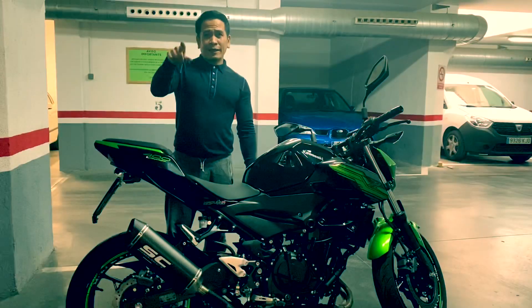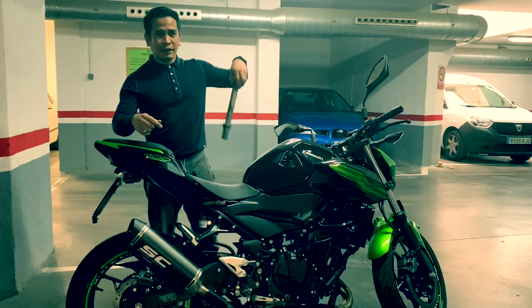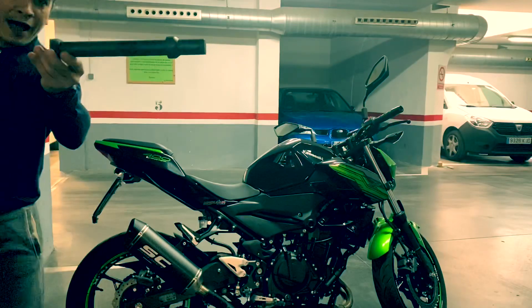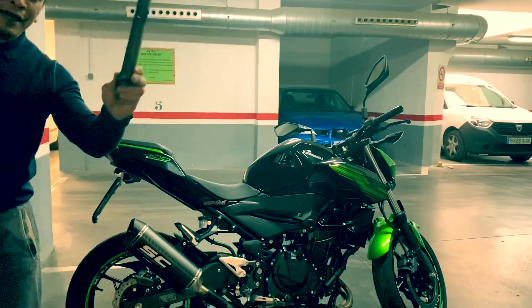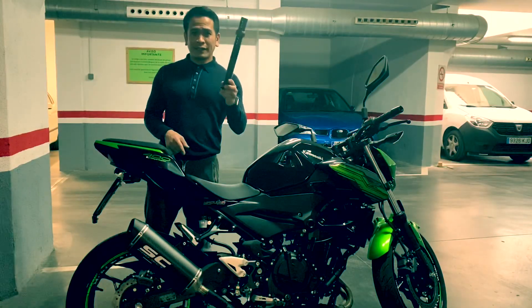Ayun mga kabiyahe, natanggal na natin yung silencer ng exhaust. At ito siya ngayon. Ganito siya kahaba yung silencer nya. Kaya titistingin na natin kung ano yung tunog na ilalabas ng walang silencer.